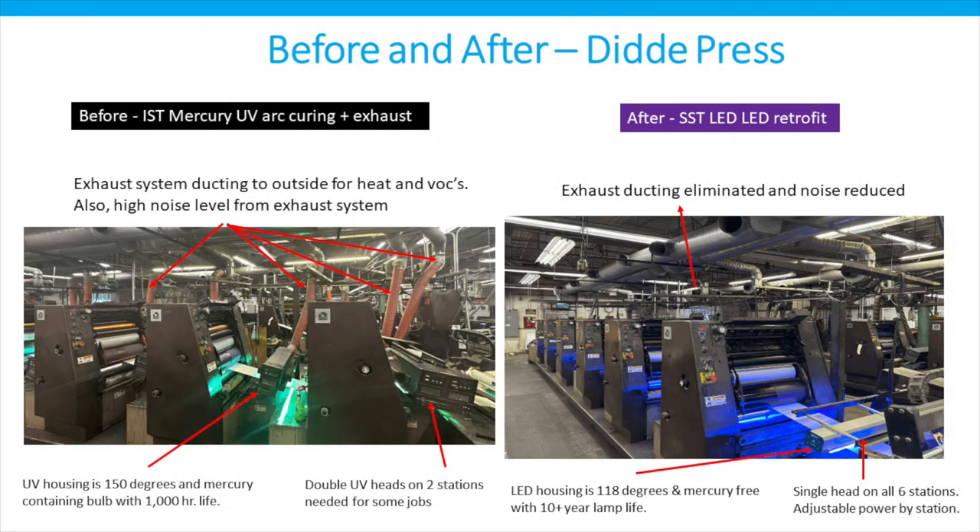Here's a picture after the retrofit was done, with a more pleasing blue light from the LED system. You may also notice that the orange ductwork has been removed now that the exhaust system is no longer needed. All six stations now only have a single LED curing head — double heads are no longer needed to get sufficient ink cure.